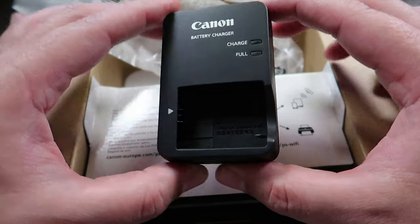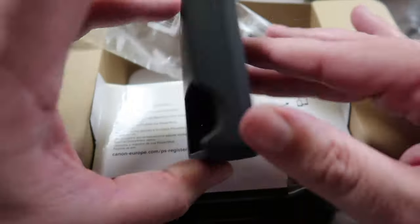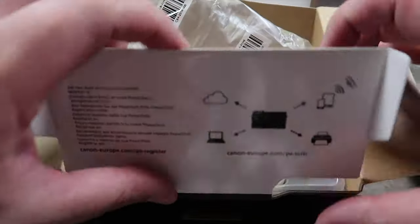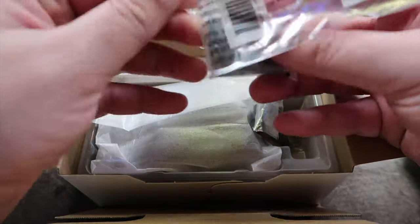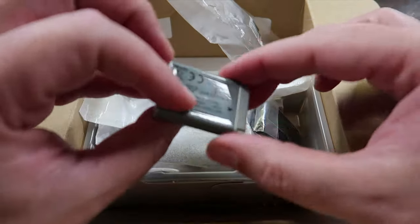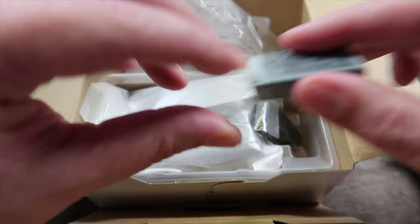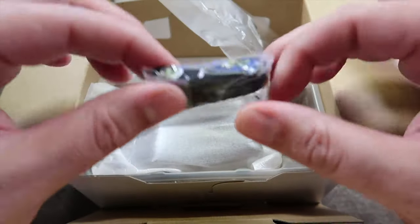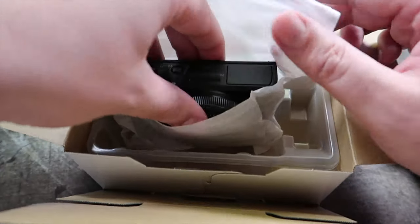I hope it is the same battery, because that will be very convenient — then I can use all of the batteries that I have for that camera with this one. I'll double check that. Especially for everyone like me who already has the predecessor to this camera — there is the battery, it looks very familiar. We also have the little hand strap, though no one's going to use the hand strap thing.